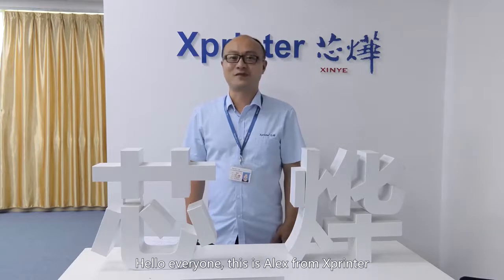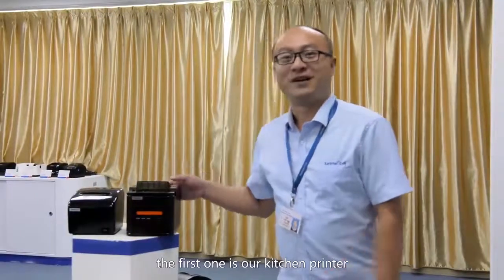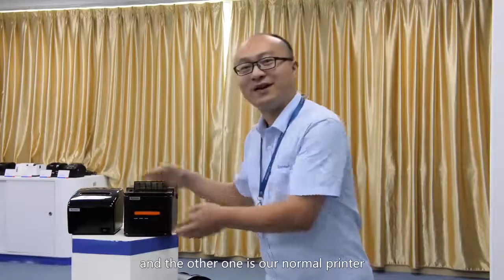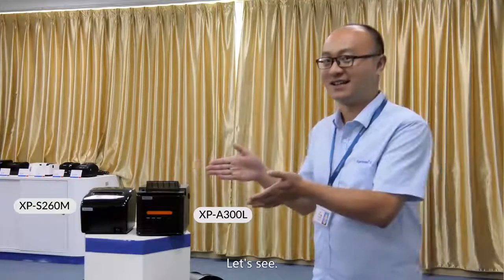Hello everyone, this is Alex from XPrinter. Today I'm so glad to introduce two types of our printers to you. The first one is our kitchen printer, and the other one is our normal printer. Both of them have beepers. So what is the difference? Let's see.